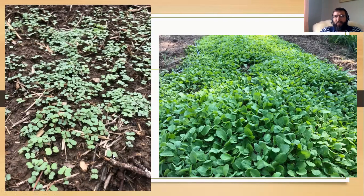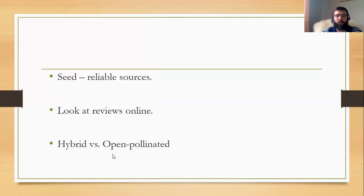When directly planting seeds into the garden, it's best to mix some sand in because you can plant something like turnip greens too thick — I planted mine way too thick and a lot of them choked each other out, we got some damping off and dying patches. If you're broadcasting small seeds like greens, mix a little sand with them to help break up and spread those seeds. When buying seeds, look for reliable sources and check the reviews online.